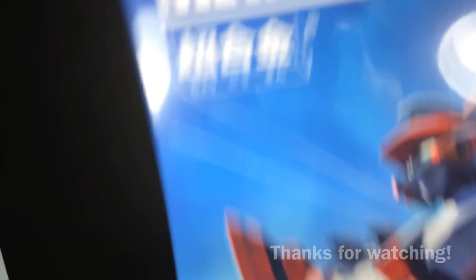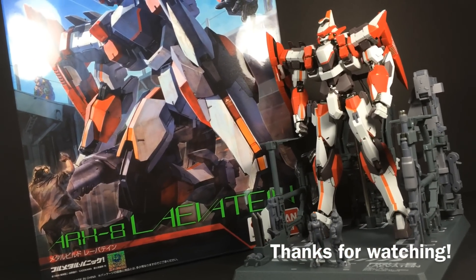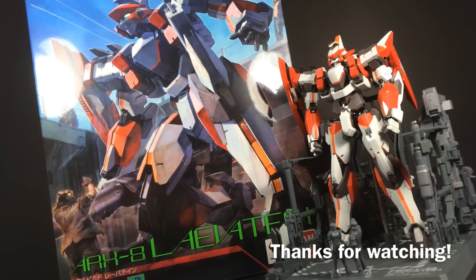But that's all for me, thanks for watching, and I hope to see more arm slaves infiltrate the Metal Build line. After all, the Arbalest is the mecha that Full Metal Panic fans are mostly familiar with.